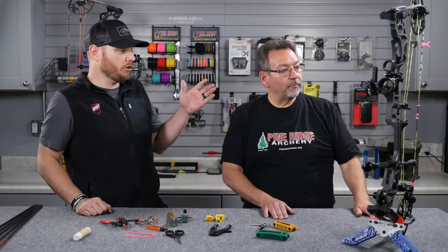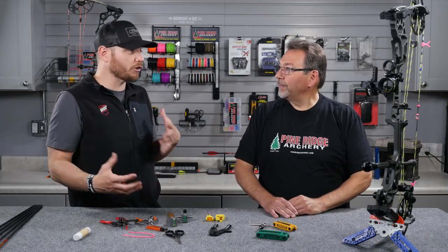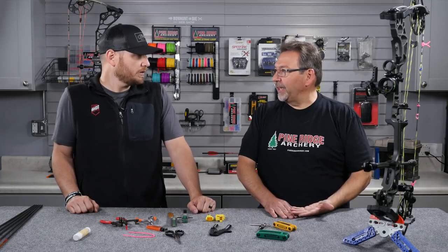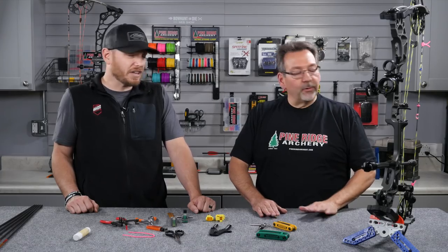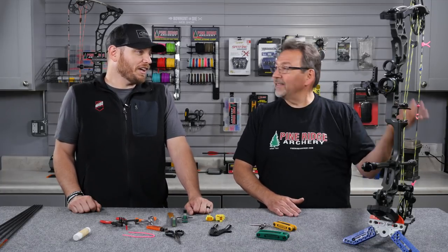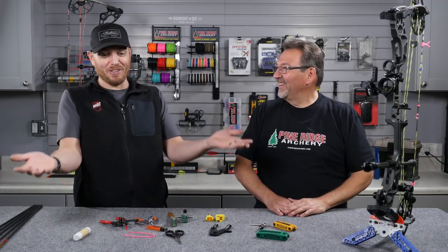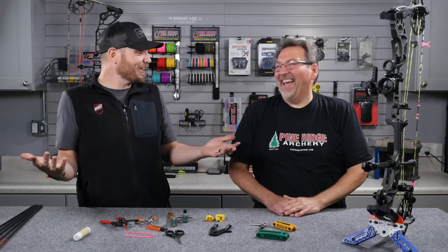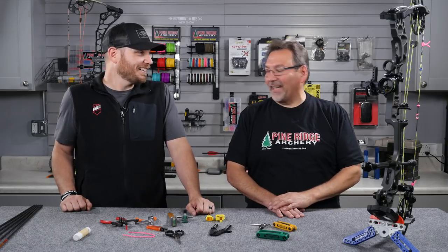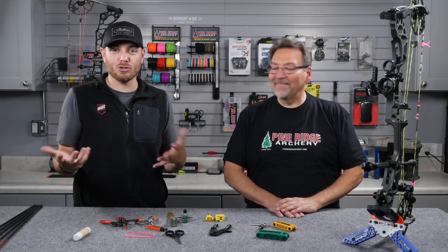While we're talking about the string, you mentioned your local bow shop and maybe replacing your string. As a rule of thumb, how often should people be replacing their string? It really depends on how often you're shooting. If you're shooting throughout the hunting season and then into the 3D season, my rule of thumb is no more than two years — and that's actually a lot. Most people who shoot a lot will change them every year. It's not just the shooting; weather and other factors contribute to string wear. Rule of thumb is two to three years on a set of strings and cables before you want to replace those.